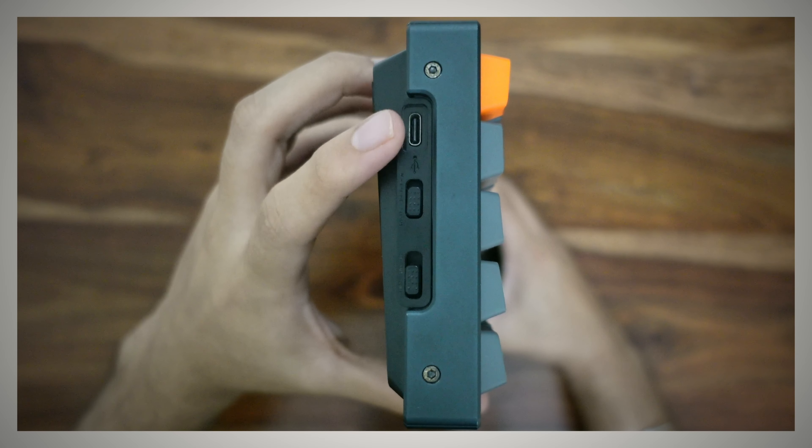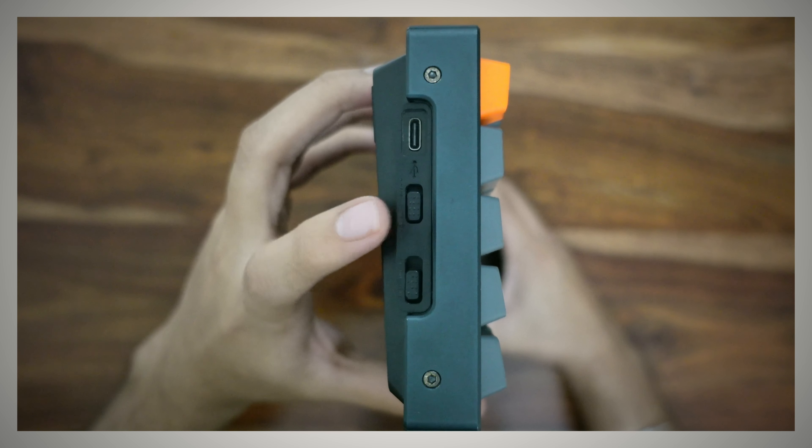The next thing is a keyboard. I am using the Keychron K6 Mechanical Keyboard with my MacBook. This is one of the best mechanical keyboards I have used so far. Its click sound is just so satisfying.